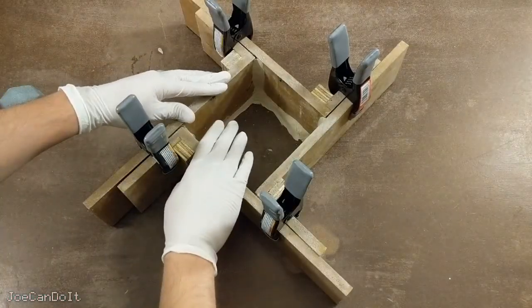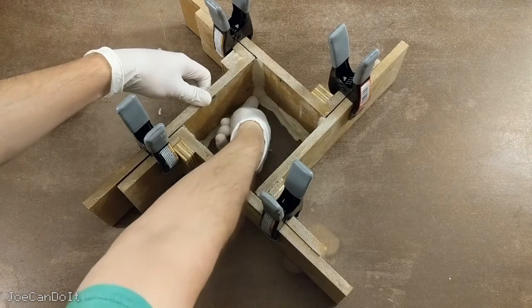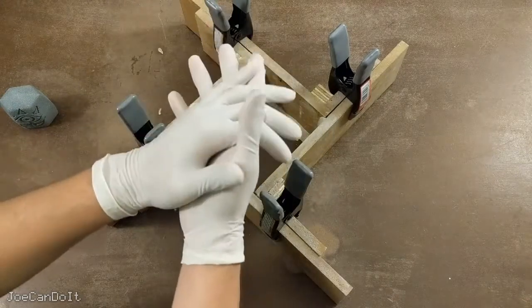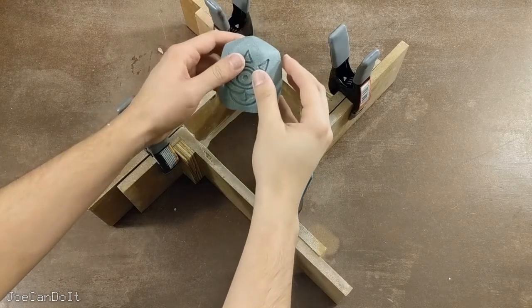The mold is all sealed up. I was using latex gloves because when working with molding clay, gloves help me smooth it out more easily — with bare hands it's harder to work with. I'm also going to hot glue my object to the bottom to make sure it doesn't float when I pour the silicone in.